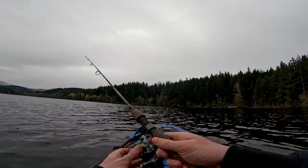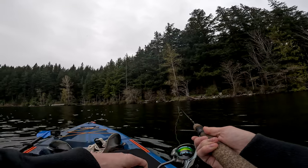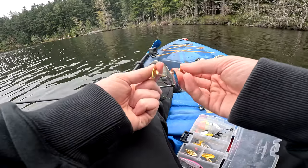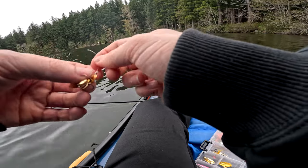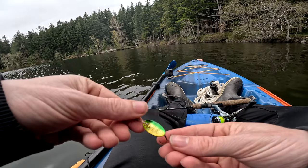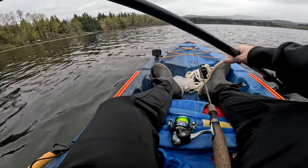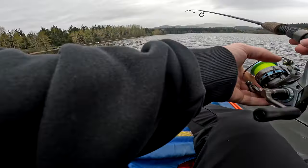We're having trout surfacing all around me right now. I need to switch colors — I'm not sure if they're feeling the black. I'm going with the old trusty Panther Martin, size four. I can see some surfacing by me.